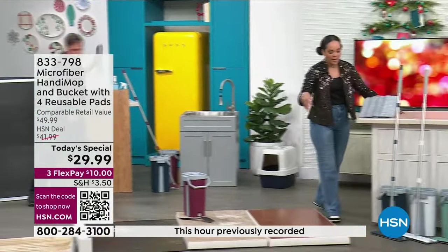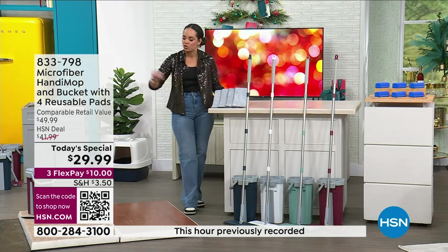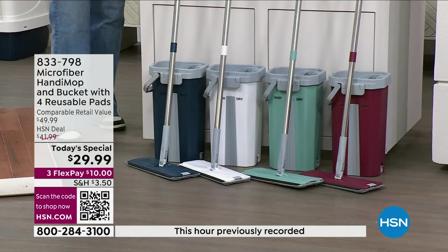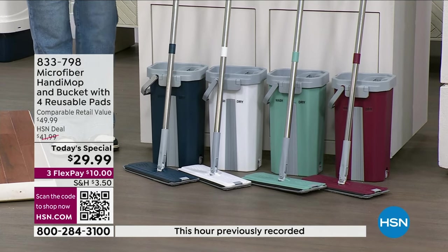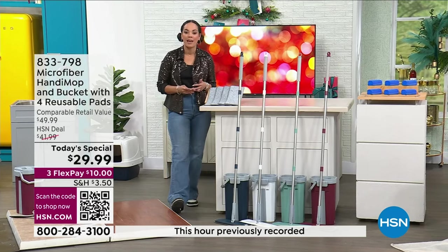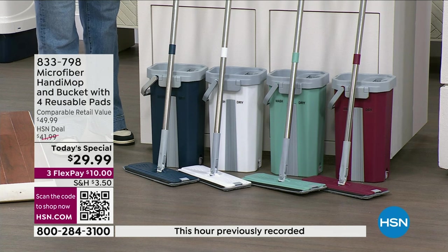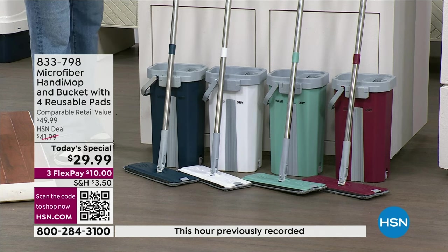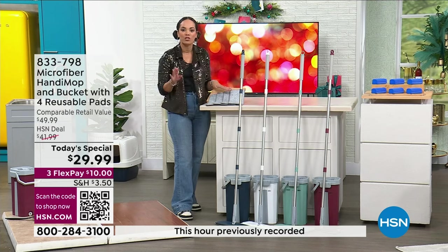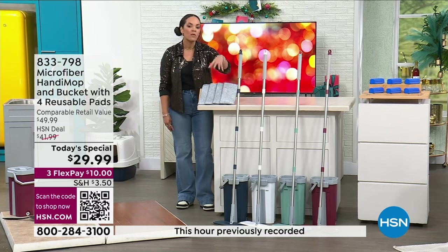I want to remind you of everything that you're getting. Jon is just using warm water — you're welcome to add a little soap if you want. If there's just pollen on your floor or a little haze or grime, you can just use warm water. Blue and red are our existing colors — this is a customer pick that we haven't seen on air in quite some time. About 30% off our HSN deal price. The light teal and white are brand new colors. You get four of these reusable microfiber pads — already ready to go.